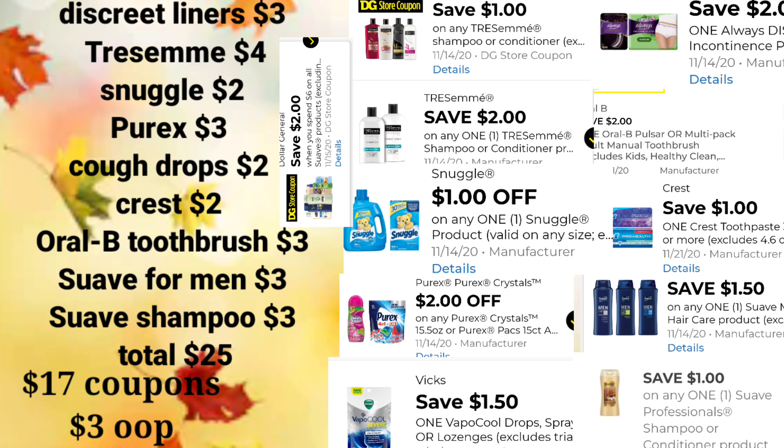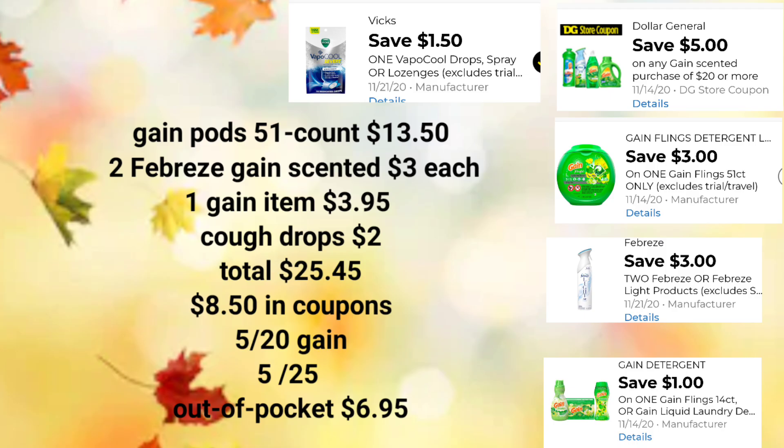Now I'm going to move on to the Gain scenarios. Crossing our fingers, like it has done before, hoping that the $5 off of $20 and the $5 off of $25 mesh together at the register. For the first Gain scenario, you'll pick up Gain Pods 51-count for $13.50, two Febreze Gain-scented for $3 each. You can also pick up Gain car vents and Gain small spaces — the Gain car vents and Febreze sprays do qualify. One Gain item of your choice for $3.95 — pods, detergent, or softener. Cough Drops for $2. Your total before digital coupons is $25.45. We'll apply $8.50 in digital coupons, our $5 off of $20, and our $5 off of $25, for an out-of-pocket of just $6.95.